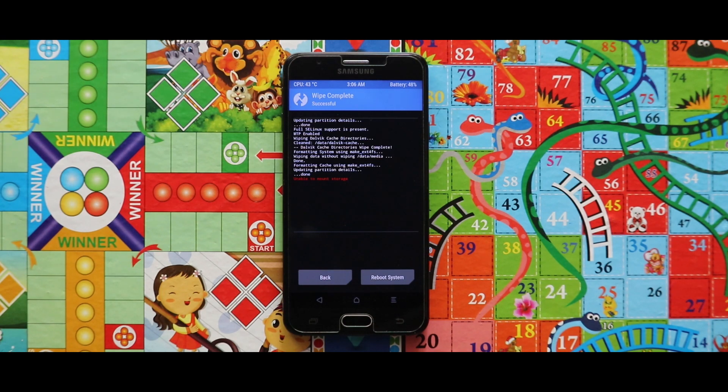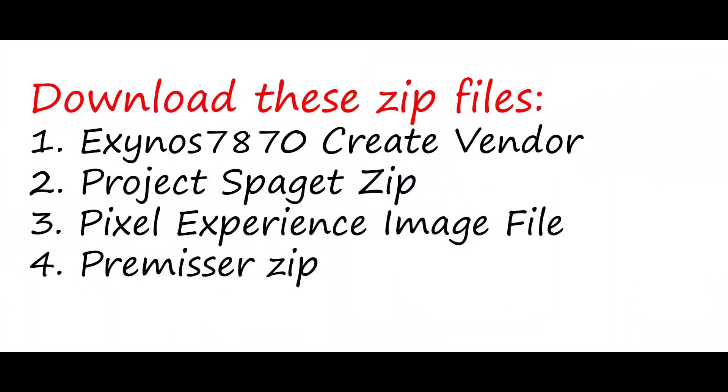The system has been wiped successfully. Now make sure that you have downloaded these zip files and image file. First one is the Exynos 7870 create vendor zip. Second one is the project spaget zip, and third one is the Pixel Experience image file and the premissar zip.